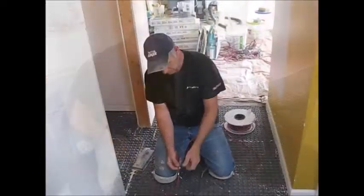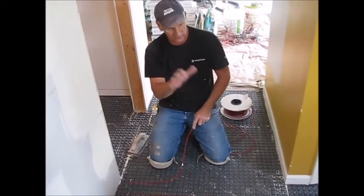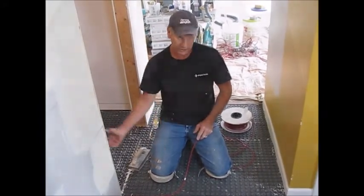One great thing that NuHeat provides is a little marker at the halfway point of the cable. So I can determine by what we've accomplished already and what we have left that we're at a pretty good spacing, and we'll just keep on going.